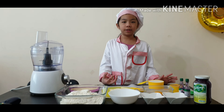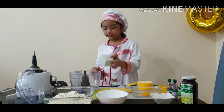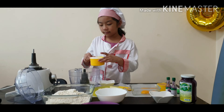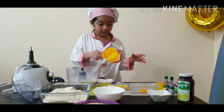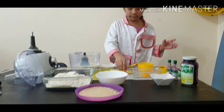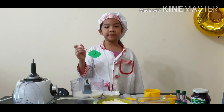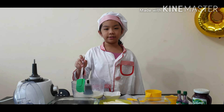But first, we're going to make the yeast mixture. Sugar, 1 cup of warm milk, and 1 teaspoon of yeast. Let's mix, then we wait for the yeast to activate.